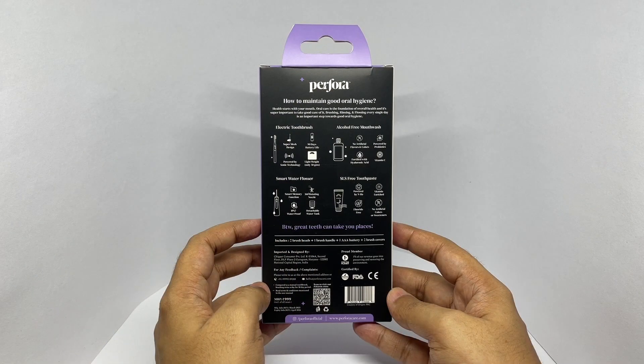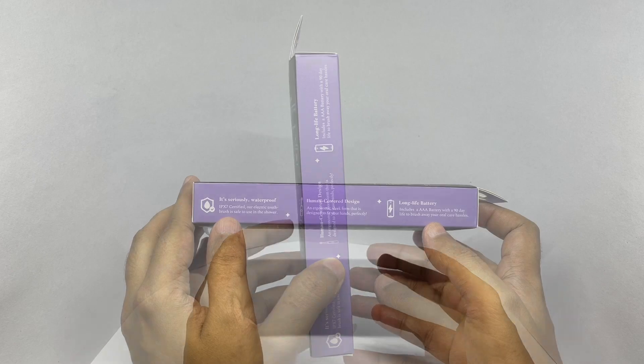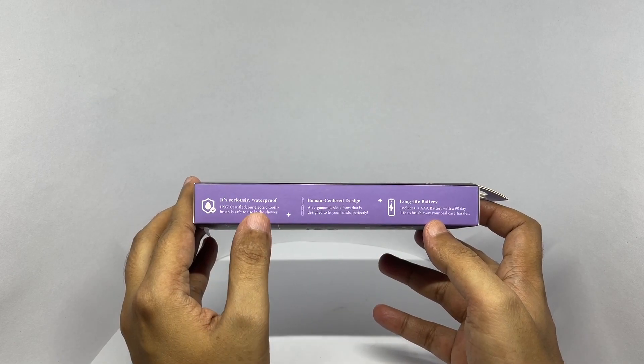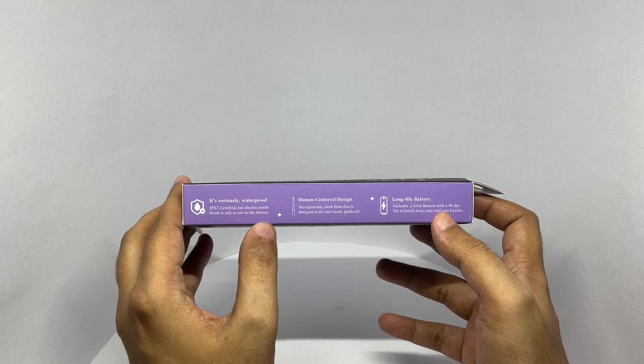It costs around 999 rupees, or about $13. It's seriously waterproof with a human-centered design, and one AAA battery gives you 90 days of use.